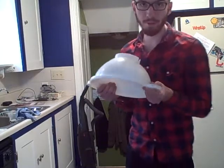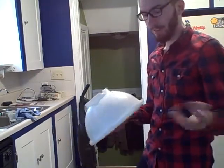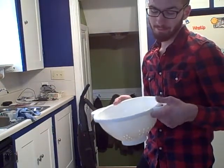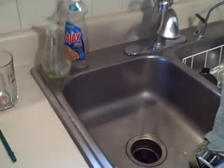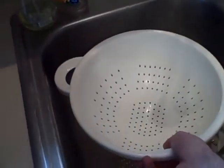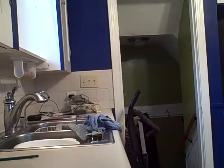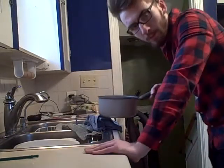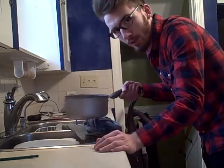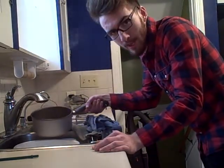You're going to need one of these if you want to finish your noodles. You're probably wondering: why do you have a space helmet? Well, this isn't a space helmet — this is a pasta strainer. You're going to want to put the pasta strainer in the sink, then take your ramen noodles and pour them into said pasta strainer.